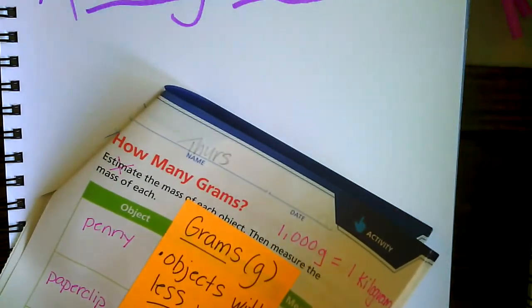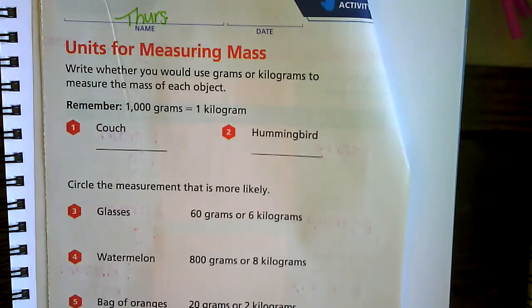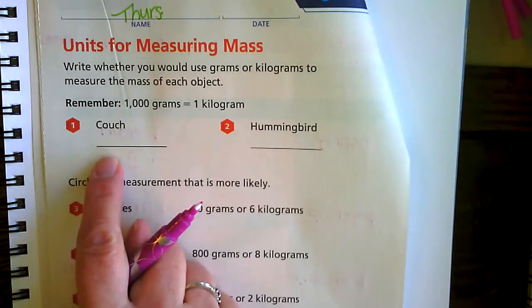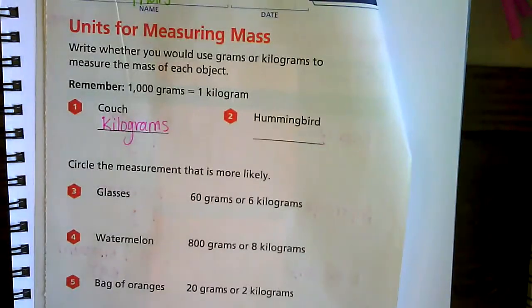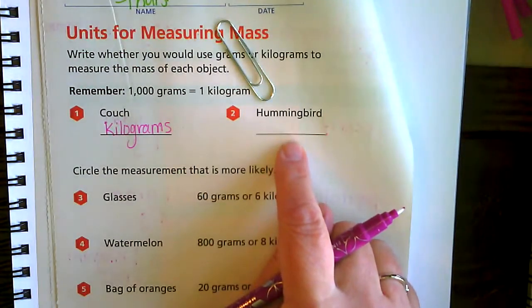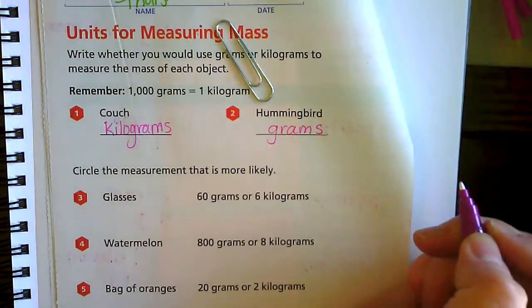Let's look on page 387 and decide if we would use grams or kilograms, keeping in mind what we just talked about. Grams are those objects that have less matter; kilograms are those objects that have more matter. So a couch — would you measure a couch in grams or kilograms? Definitely kilograms. Remember, one gram is about a paper clip. What about a hummingbird — kilograms or grams? Yes, grams.